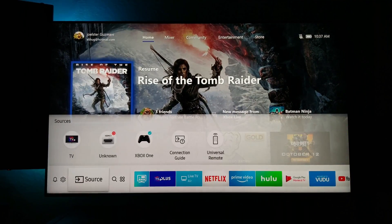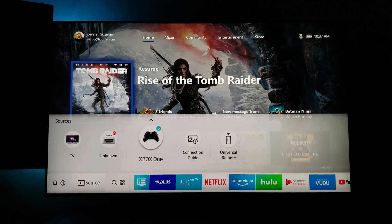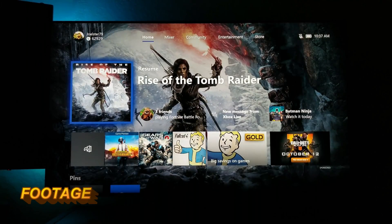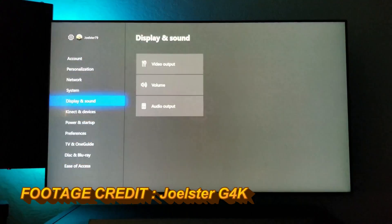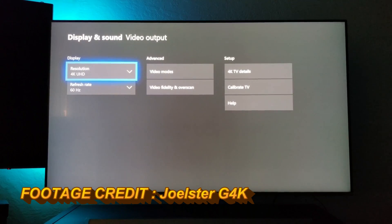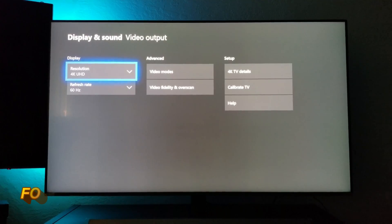Hello, this is Dee and I'm back with another video. The long-awaited FreeSync variable refresh rate update for the Xbox One X has finally launched. The Xbox One S consoles will also be receiving this FreeSync support as part of the Xbox One Spring update. This is now live on your console, so if you haven't already updated, please update to the latest.